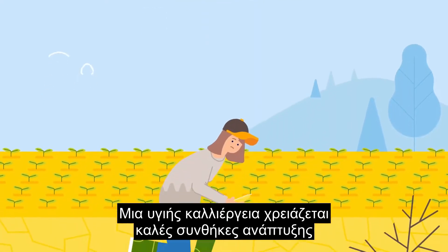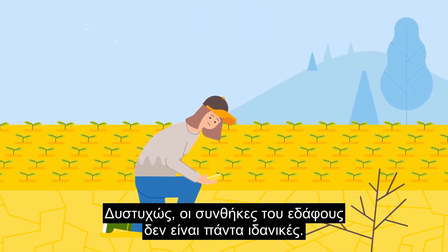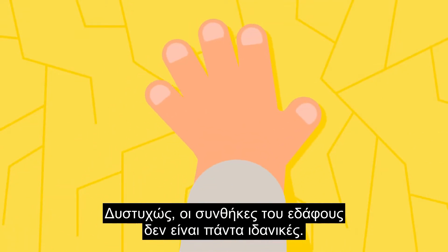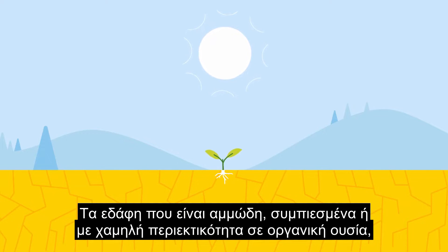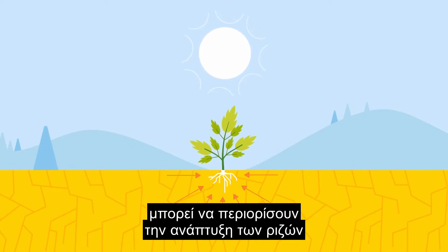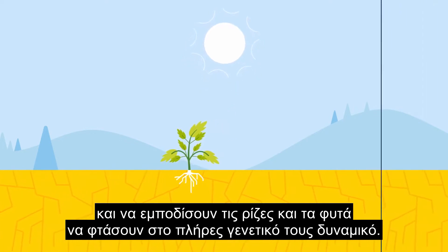A healthy crop needs good growth conditions to develop a robust root system. Unfortunately, soil conditions are not always ideal. Soils that are sandy, compacted or low in organic matter can restrain the development of roots and keep roots and plants from reaching their full genetic potential.